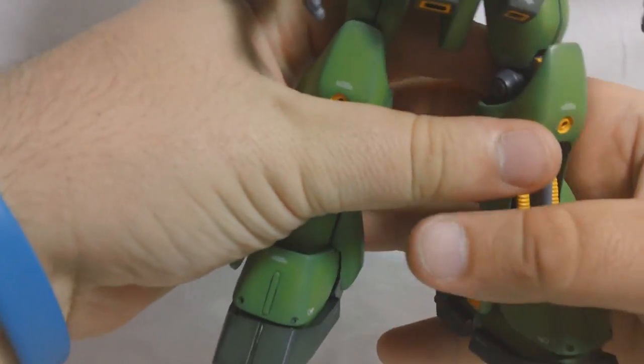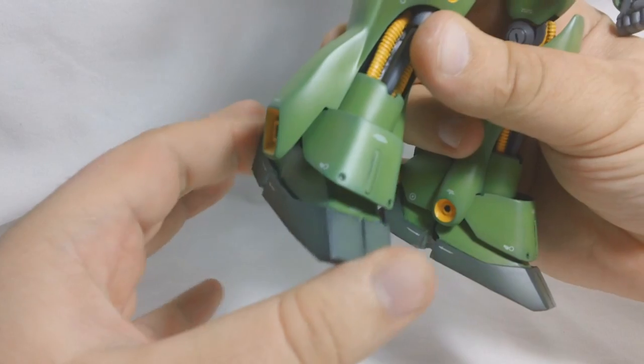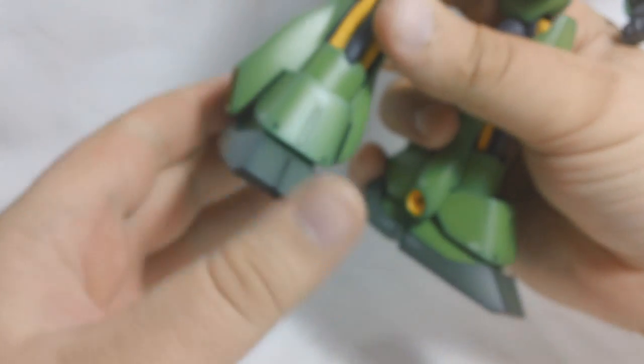On to the feet: the ankles are on a double ball joint, so they can go forward and back, side to side a little bit, and rotate a little bit as well.